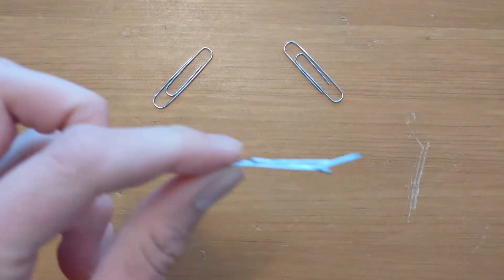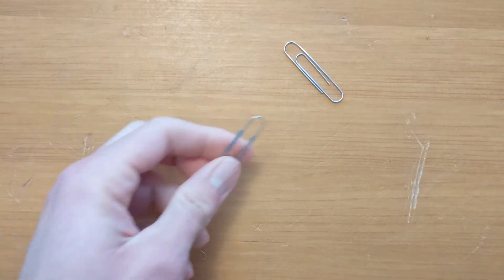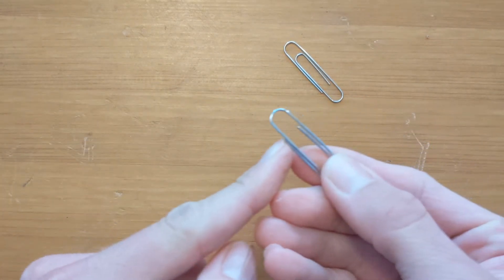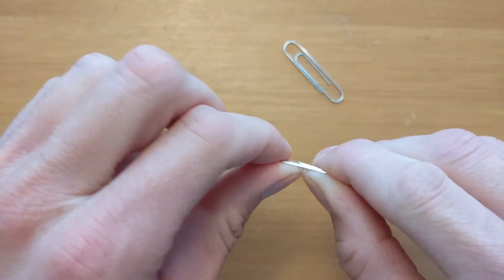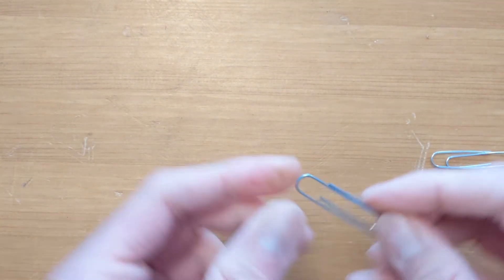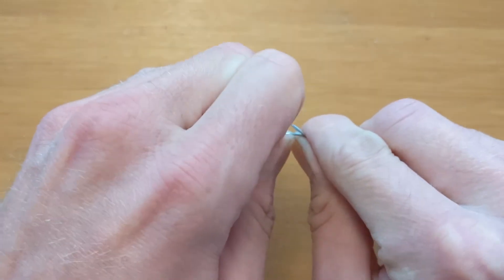We're going to want to make our paper clips look like this, with just a little bend at the end. Take a new paper clip and find the side that has the two little ends on it — it looks like this. We're going to try and make a little bend right there; you don't need to use much force to do it. Since we need two switches, we're going to do it again — find the little ends, grab it there, and bend it.